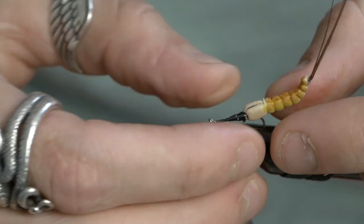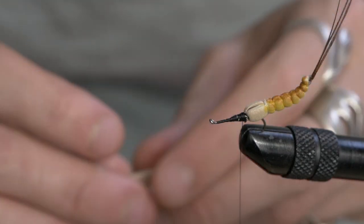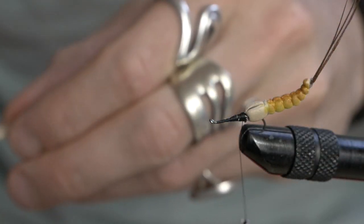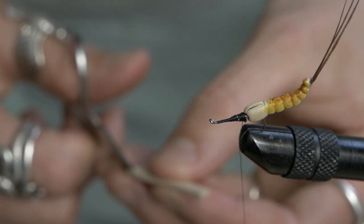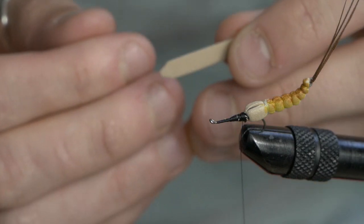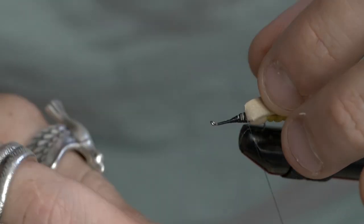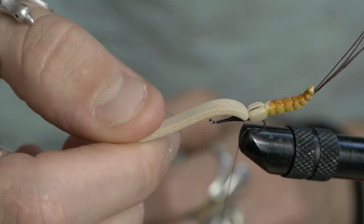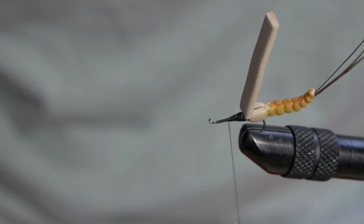Properly tighten down on the detached body. Twist it around so it suits the look. Grab a little bit of your remaining foam — cut about an inch off. Attach this to the top, gently clip the edges off to get a little bit of a taper. Tie that on, keep going until you're right back onto the last rib of your extended body. That's what you'll use to clip over the wings, so make sure it's tightly secured.